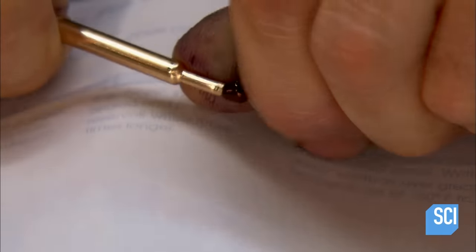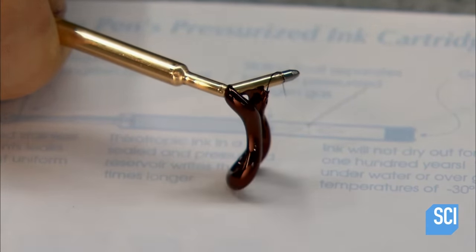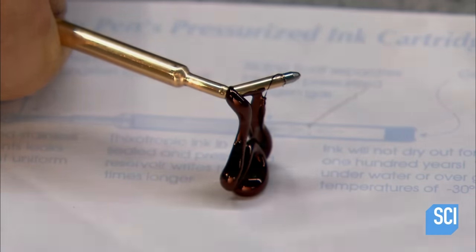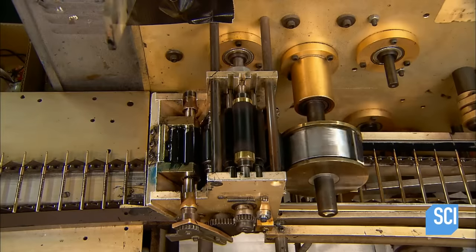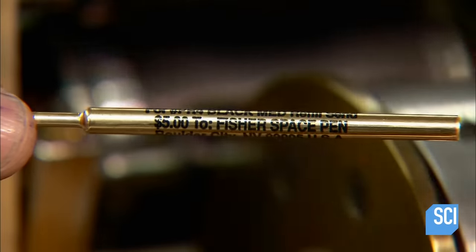This demonstration shows how the pressurized nitrogen forces the ink flow. After subjecting each and every refill to a writing test and washing the surface to remove traces of machine lubricant and other residues, a printer applies the company name and product information on the refill.